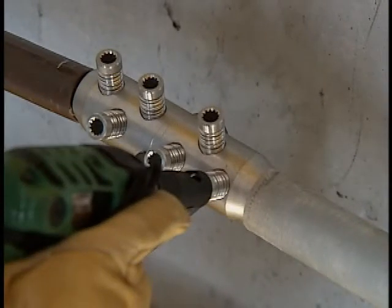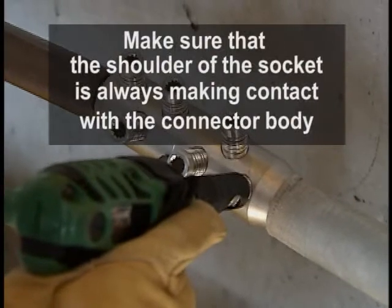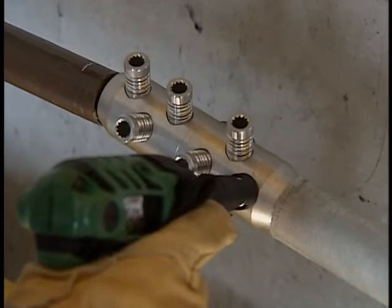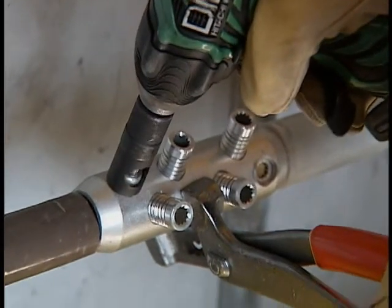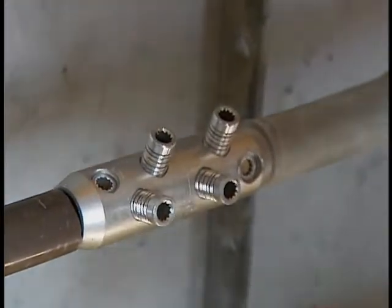Install the shear bolt socket on your battery-operated impact tool and place it on the first outboard shear bolt — this is very important. Make sure that the shoulder of the socket is always making contact with the connector body. Proceed by shearing the bolt. Repeat the process on the other side, making sure that you start with the first outboard shear bolt and proceed in the same order for both sides of the connector.